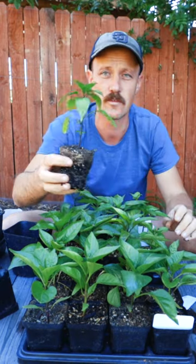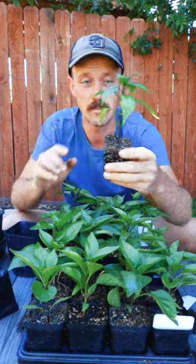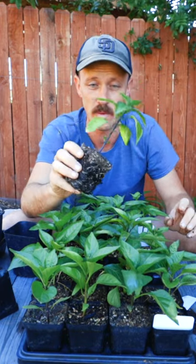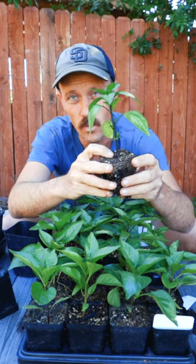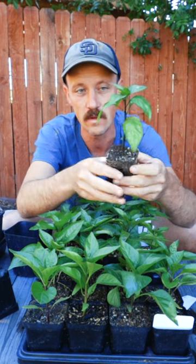And the other thing — if you guys are familiar with tomatoes, tomatoes are something that you can plant really, really deeply because there's hairs on the side of the stem that are eventually going to turn into roots. You can actually do the same thing with peppers. The roots on pepper plants don't grow quite as quickly as they do on tomatoes, but I can even see right at the base of the soil level there's a little tiny white nub, and that's a root that's trying to grow out even above the soil level.